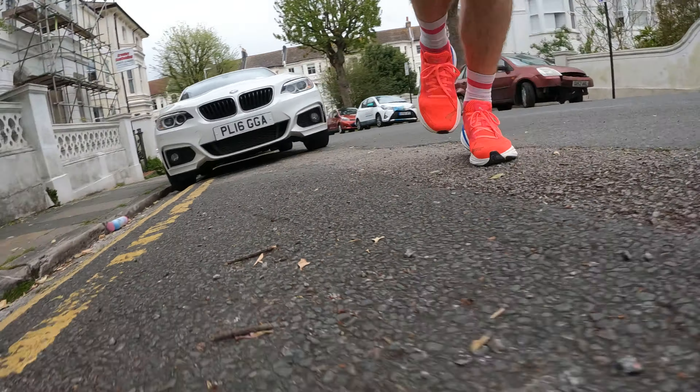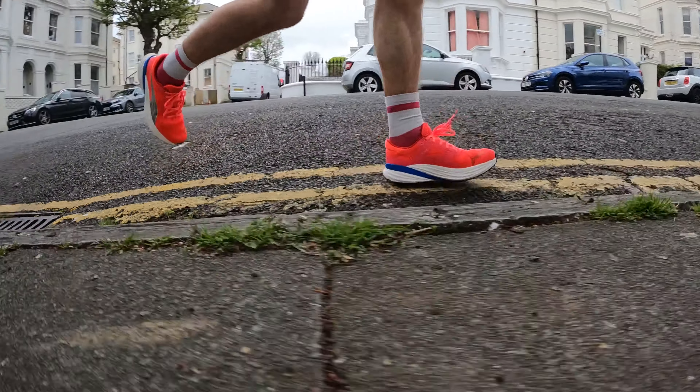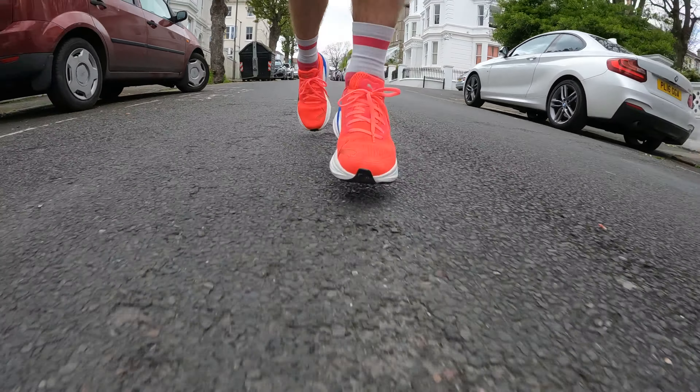My verdict on the Puma Magnify Nitro 2 after that first run is that it's a fantastic cushion shoe. Puma does this with a lot of shoes — it sits outside of the normal realms of its category. It's a cushion shoe with a lot of cushioning, but the midsole doesn't feel like other cushion shoes. You get either really soft midsoles or really high stack elsewhere; this feels more accessible, more of a daily shoe. You could buy this as your one shoe if you're a general runner. I wouldn't use it for racing, unless you're the type doing half marathons or marathons at a comfortable effort, and it would be the one shoe many people need across all their runs.